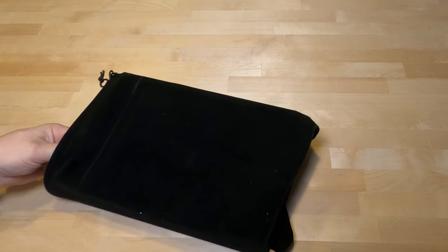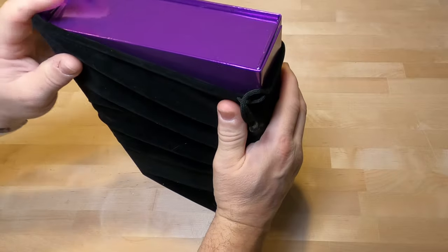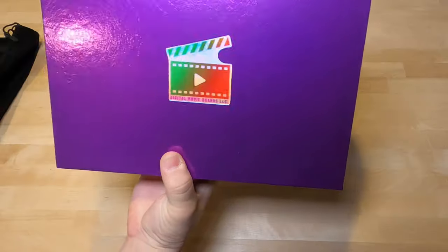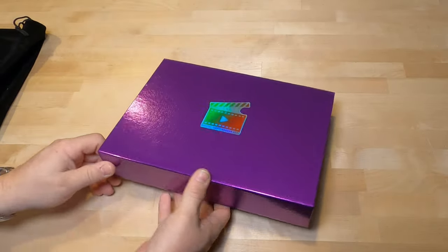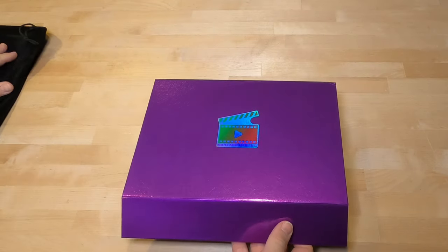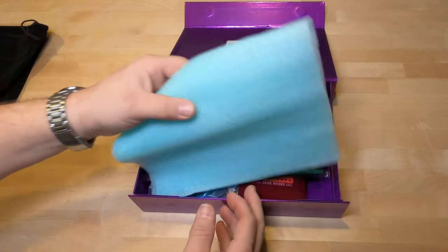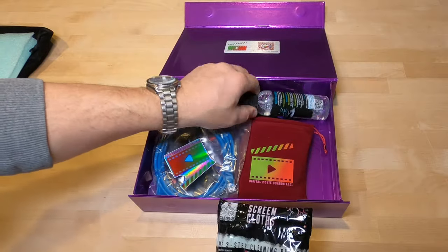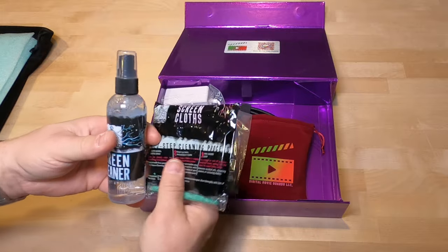Behind the scenes I'm starting to pull some wires and get this stuff prepped, so this is the first time I've actually opened this. I've talked to the guys several times and their presentation is pretty nice. Digital Movie Boards LLC — take a look at them for sure. This is not a paid review; I bought this, though I did get a demo price on it, and I did sign up to be a dealer.